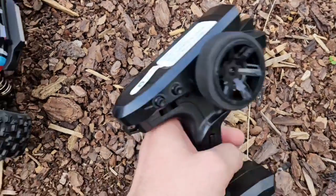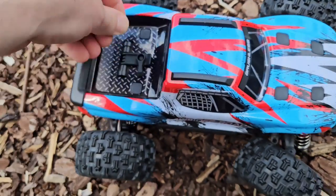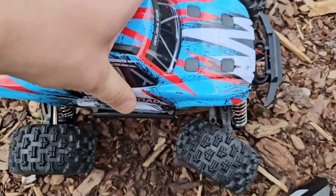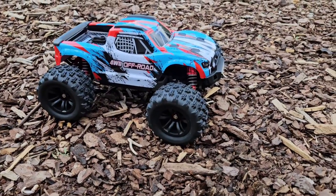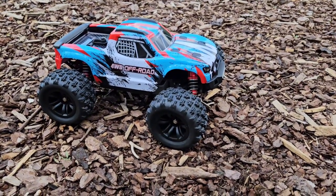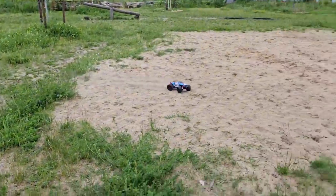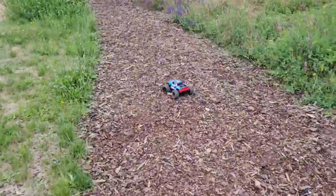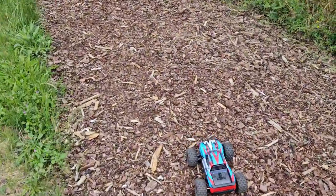So here we go — power on, car on, and let's go. The power of the servo seems all right. For now everything appears like it's supposed to be, and what I expect from MJX. Well then, let's have some fun with it.